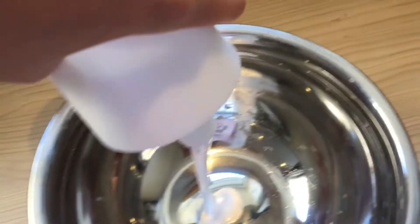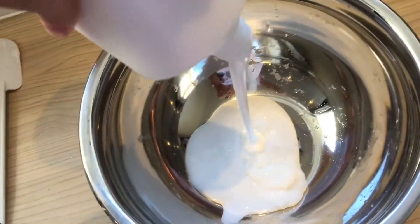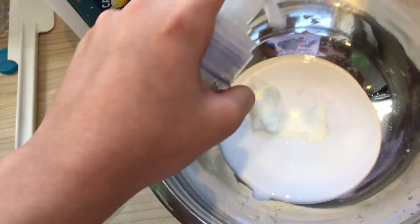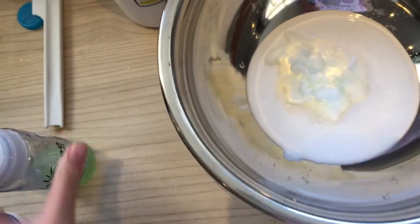You're going to need some PVA glue — any glue will work as long as it's PVA, and I recommend using white glue, not clear glue. Next, you want to take some foaming face wash, or it can be hand soap, just anything that's foaming — you could even use shaving foam. Add some of that to the glue.